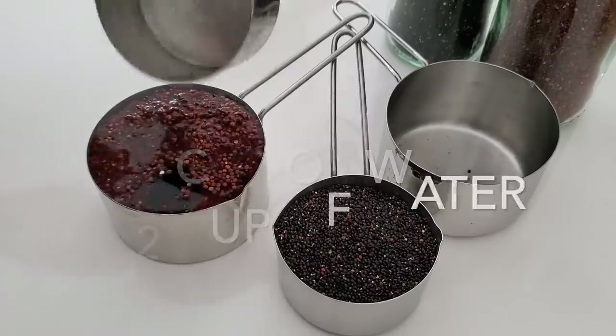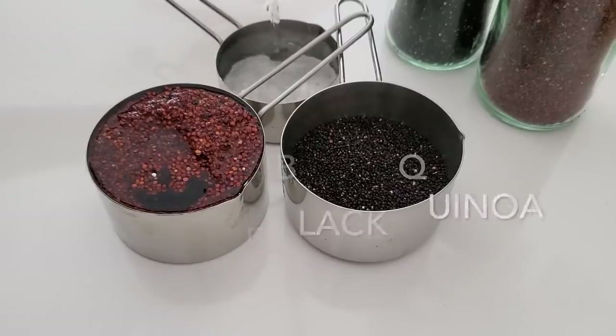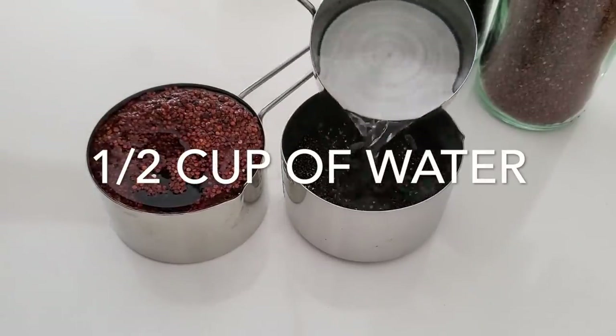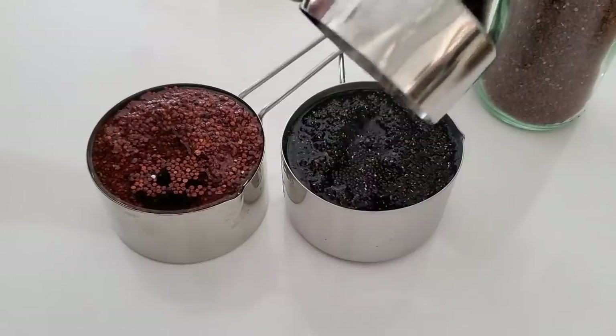The first thing we're gonna do is mix half a cup of quinoa and half a cup of water and let them stand for about five minutes. What we're doing here is opening up the quinoa before it hits the heat because they're dry and they need just some stretching out.